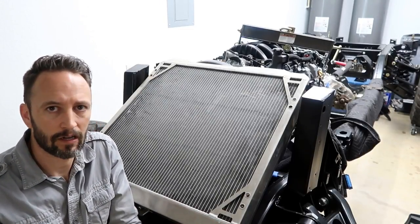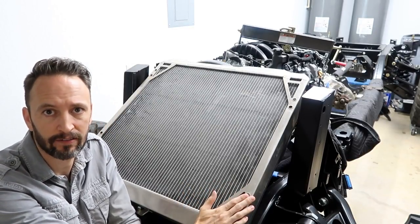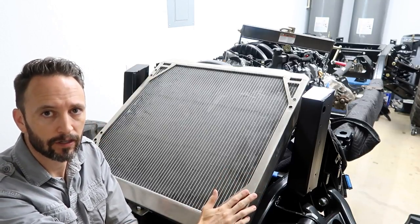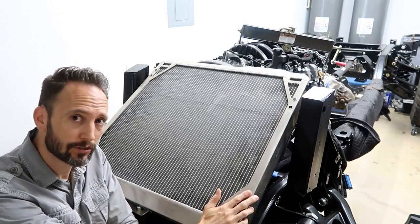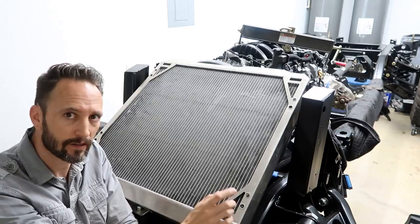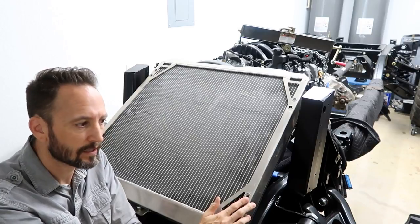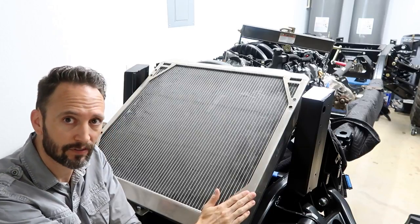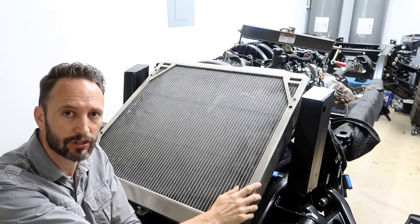The first thing we need to understand is the differences between aluminum and the typical brass and copper radiators. I've got an aftermarket aluminum radiator on my Hummer H1 application here — I actually tossed out my original because it was falling apart due to corrosion. One of the big things to consider when choosing a radiator is corrosion resistance. Typically speaking, an aluminum radiator has a higher resistance to corrosion because you don't have dissimilar metals within the composition of the radiator.